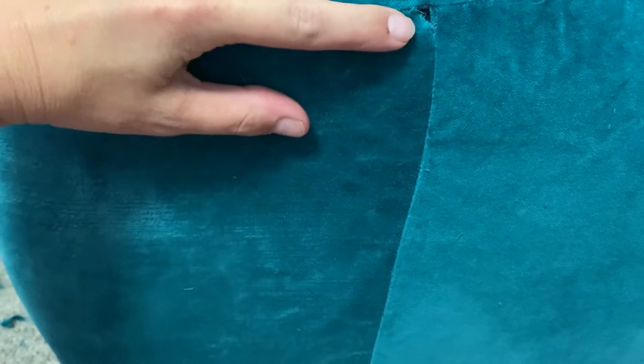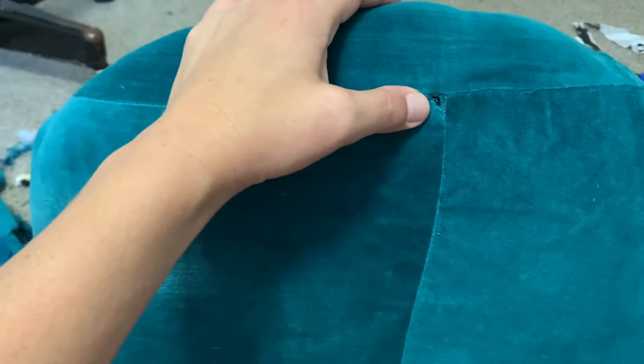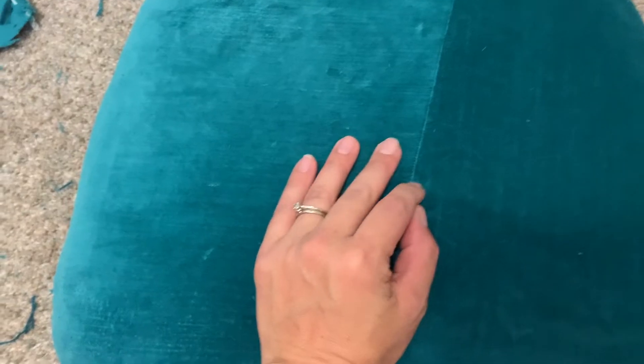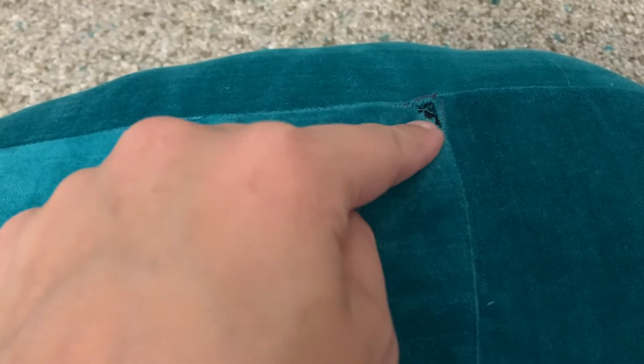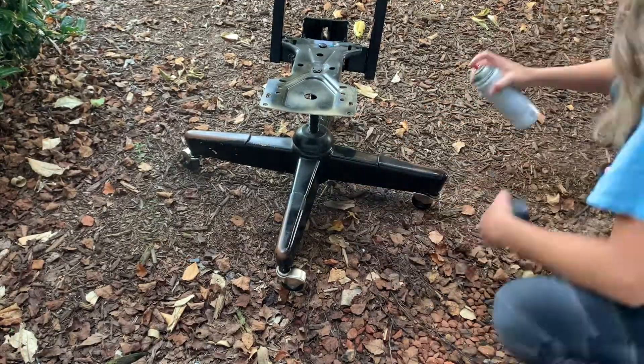Oh my goodness. At this point in the project, I am just ready to quit. When I stitched the three pieces of fabric together, there's a huge hole in the back and over time this hole is just going to get bigger, so I know it's not going to work. The seam down the middle because I pulled and tugged so hard ended up not even being straight — that part doesn't really bother me — but it's mainly the hole in the back that I know is not going to work. I just need fabric that is wide enough to completely cover the bottom of this chair for a project like this to work.